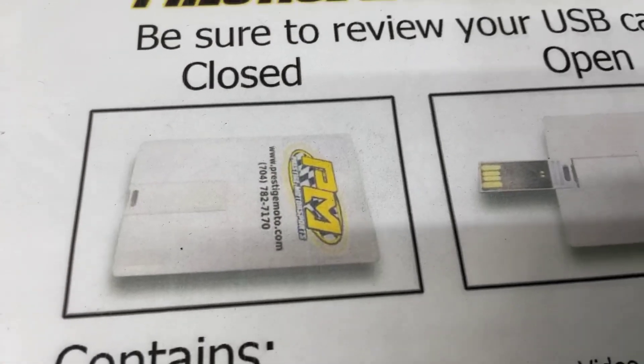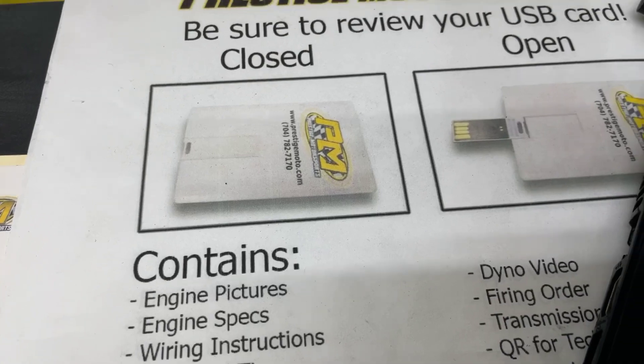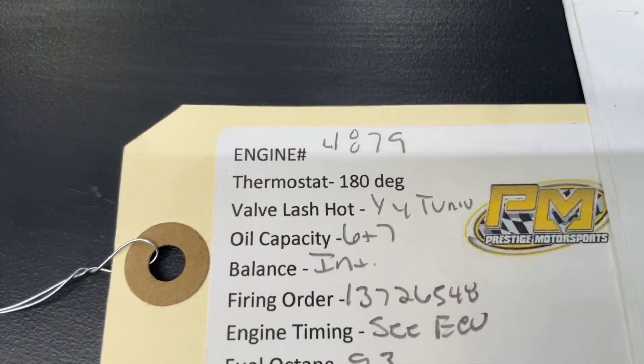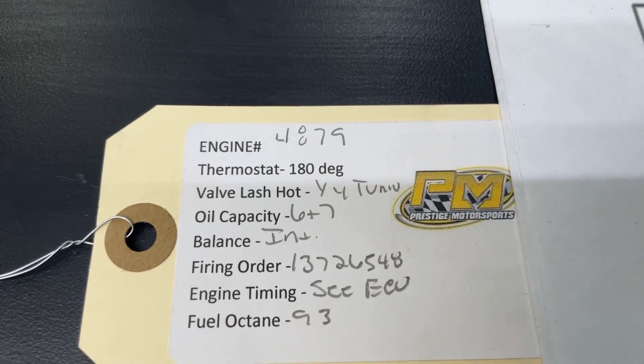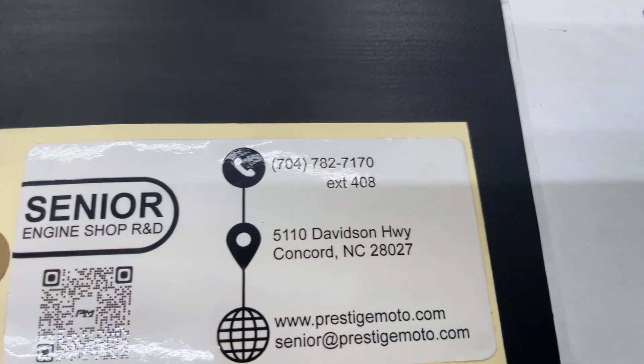I'll show you a couple other things. When you receive your engine, you'll find something that looks like a credit card — a USB card full of technical information. I highly recommend watching all of it. On the engine will be this tag. It'll have an engine number and some other specs. That engine number is the easiest way to look you up. Flip it over and it's got a QR code with more tech information. I really recommend watching all that.